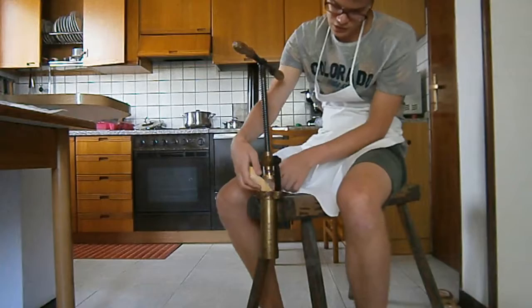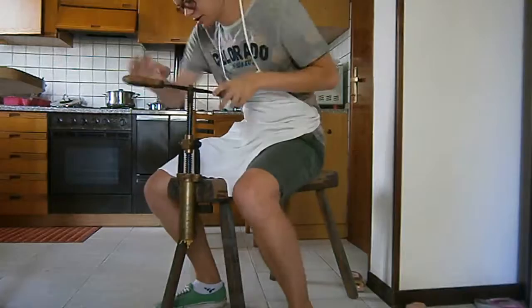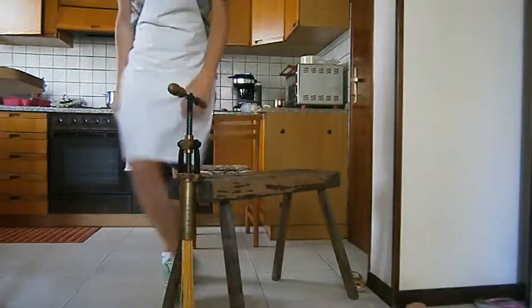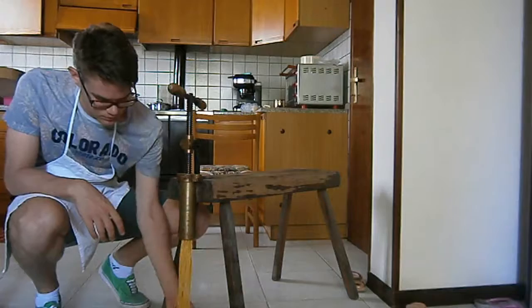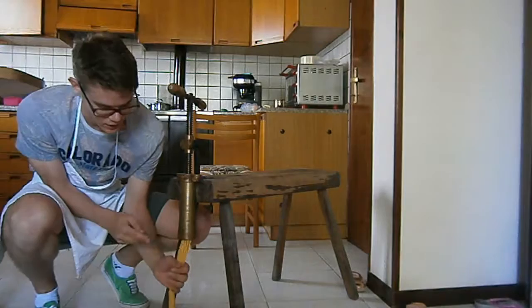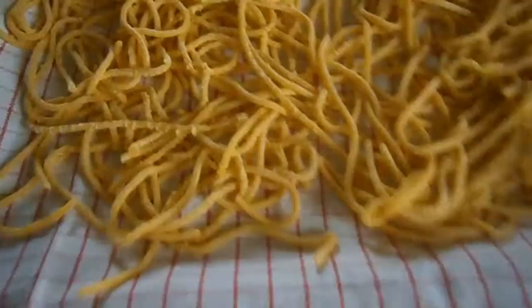This piece goes on top, we put it inside here, and now we press down. When it starts to get more difficult to press, it means we are pressing the extruder. When they are at the right length, we take some corn flour and start putting flour on the bigoli — in this way they will not stick together and we can keep them separated. We take a knife and cut the bigoli.